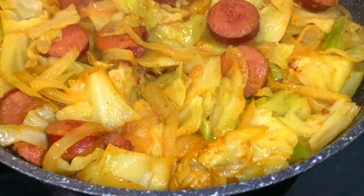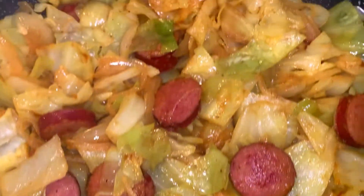Look at that y'all — Jamaican curry fried cabbage. So delicious. Thank you for watching this video. Please subscribe to my channel.